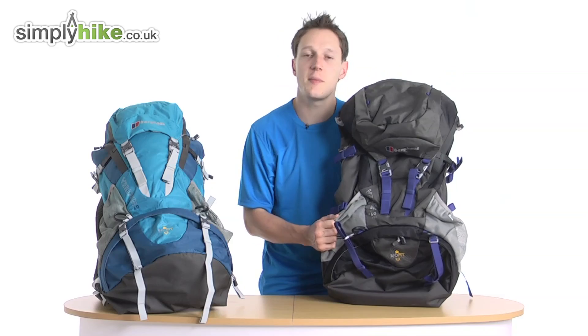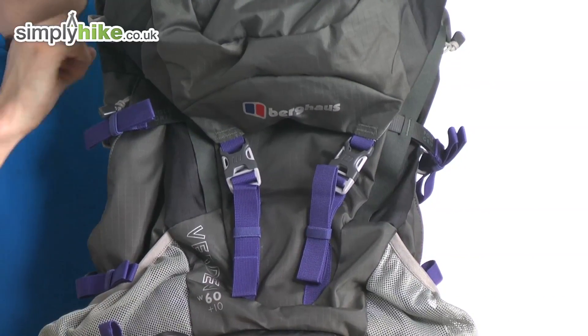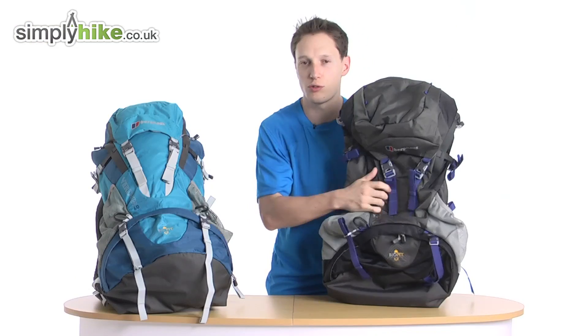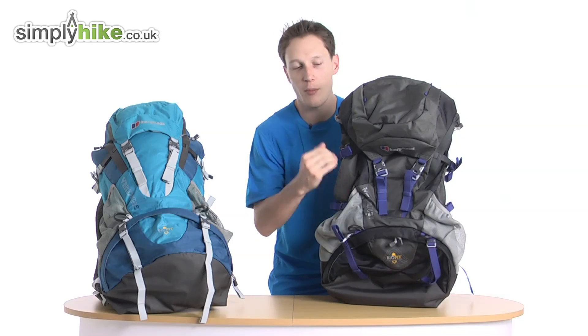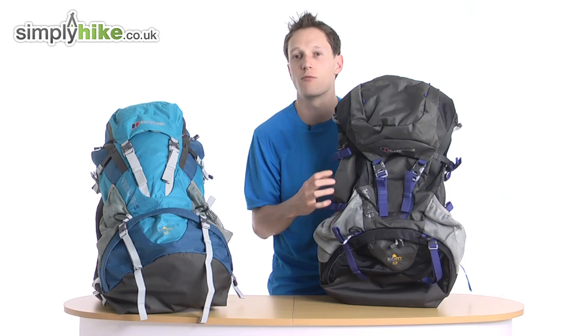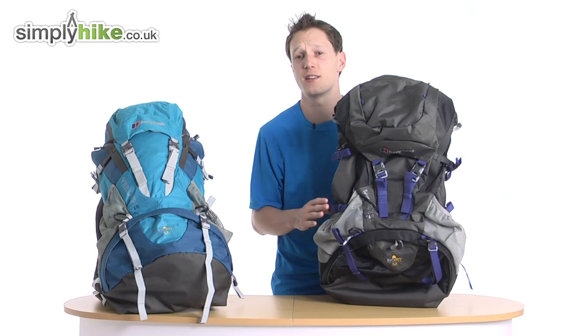The bag itself is made out of ripstop material, which means no matter what sort of climate you're walking in, no matter how you treat your bag, it's going to stay really nice and strong. So no matter what direction or pull the bag's getting, even if you snag on stuff, it's going to hold its own really well — a really key feature of this rucksack.